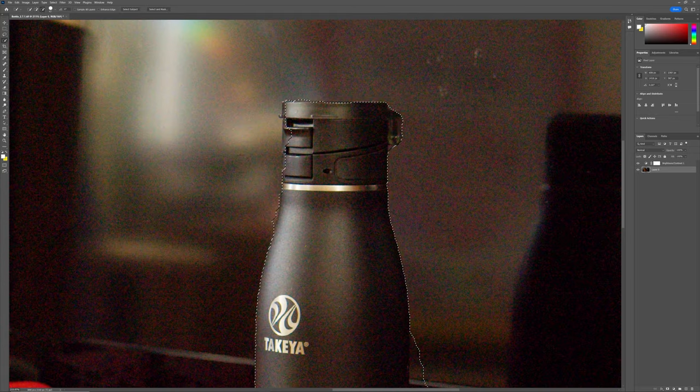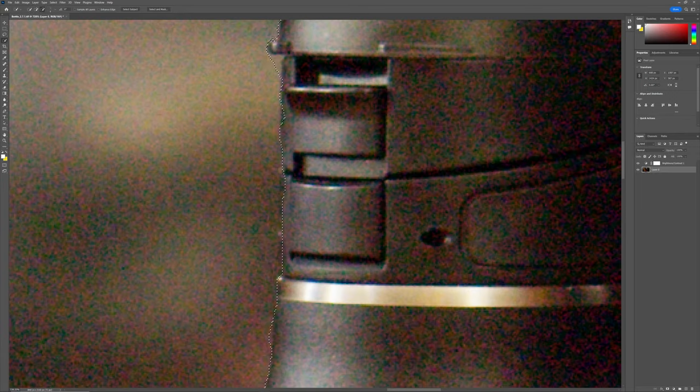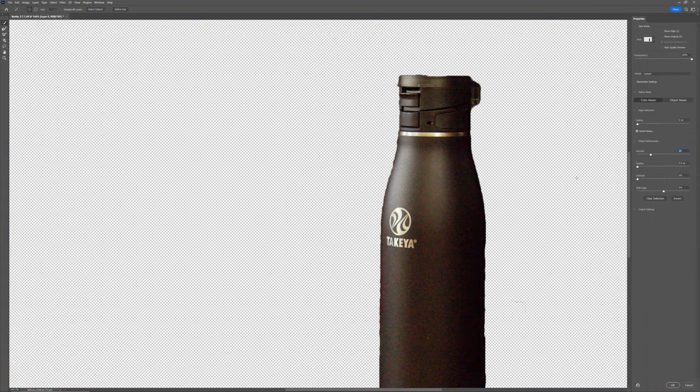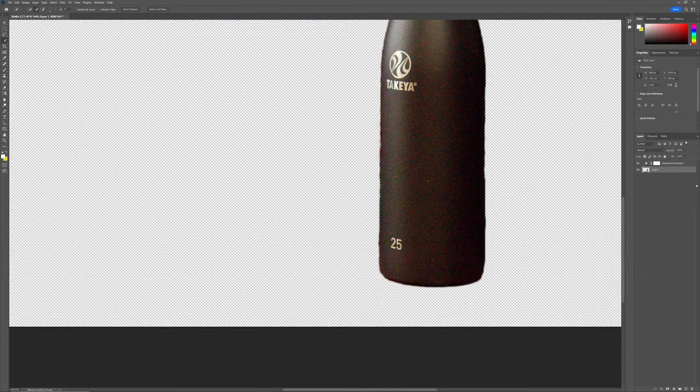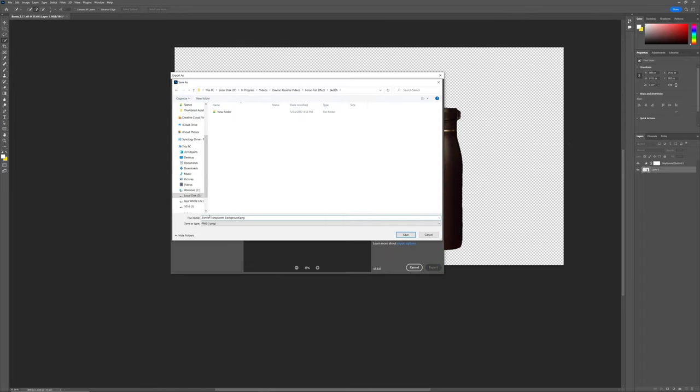The next step was to use photo editing software to remove the background of the photo. I used Photoshop to do this, but any photography software with compositing capabilities can do this as well — even Canva has a background removal tool that works pretty well. Once I had my still in Photoshop, I used the quick selection tool to create a mask around the bottle and deleted the background. The mask didn't have to be perfect because the clip is only 6 seconds long and there's going to be a lot of motion blur. Then we delete the background layer and export our image as a PNG file to retain the transparent background. After that, we can bring our PNG back into Resolve and start our compositing.